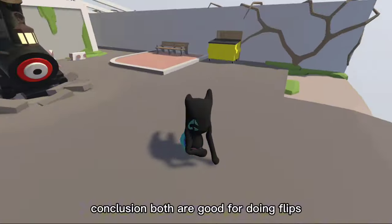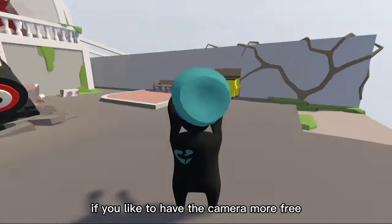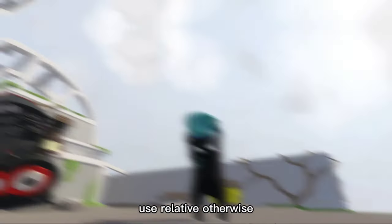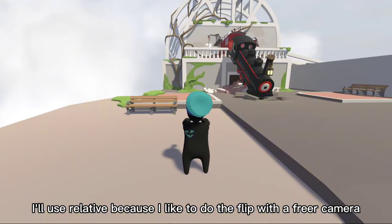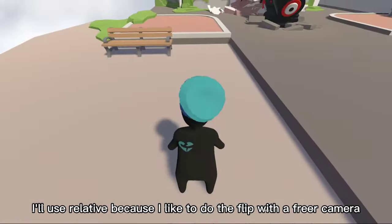Conclusion: both are good for doing flips. If you like to have the camera more free, use relative; otherwise, use the follow stick. I'll use relative because I like to do the flip with a freer camera.